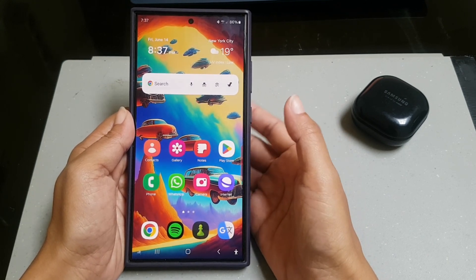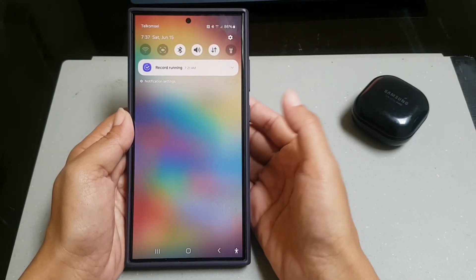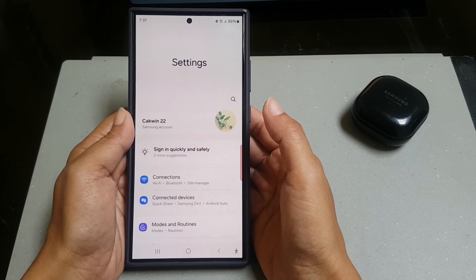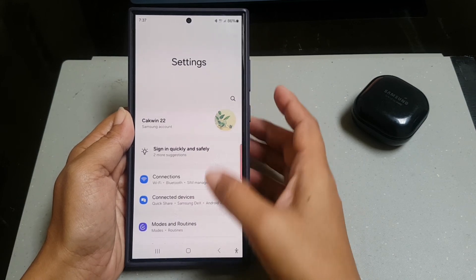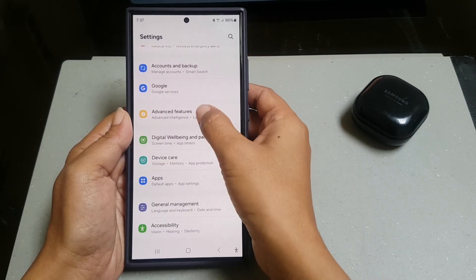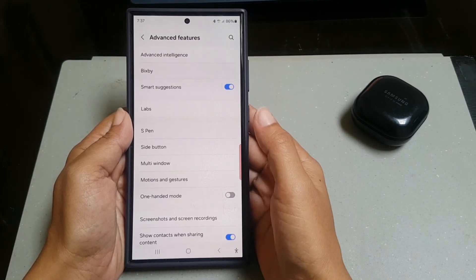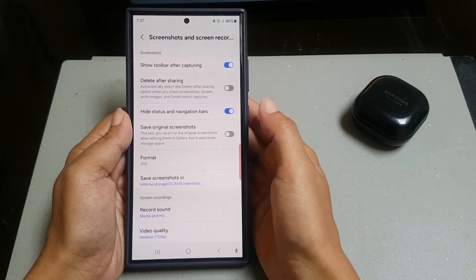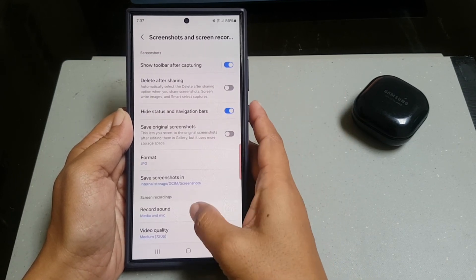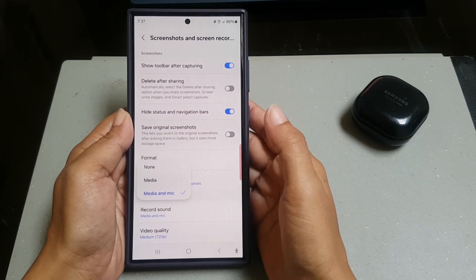To do so, swipe down the top of the screen and then tap the settings icon. Scroll down the screen to find Advanced Features, then tap Advanced Features. Tap Screenshots and Screen Recording. Under the Screen Recording section, tap Record Sound, and then select None.